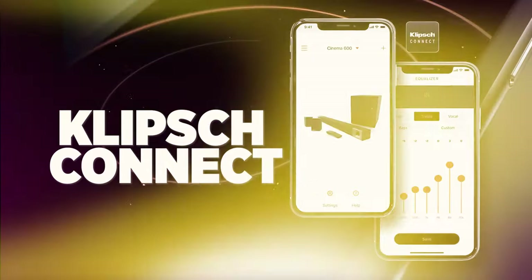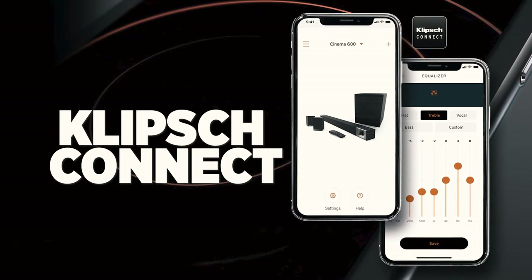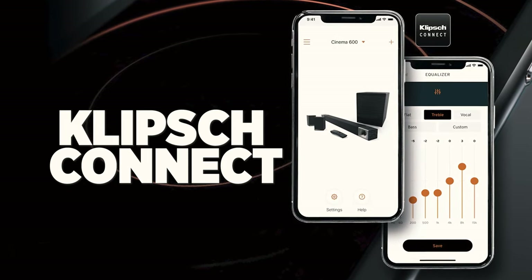However, soon you'll be able to use the Klipsch Connect app to control the EQ and other features within the Cinema 600. I have been using this soundbar and subwoofer for almost six months now. I've tried it with different inputs, music players, and of course where it lives now — connected via HDMI ARC directly to my LG flat screen TV.